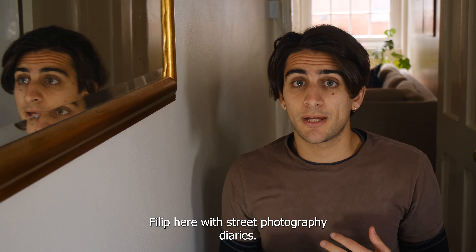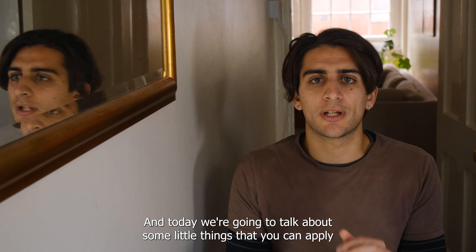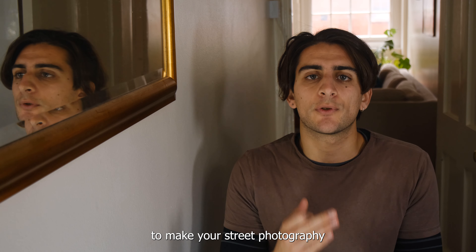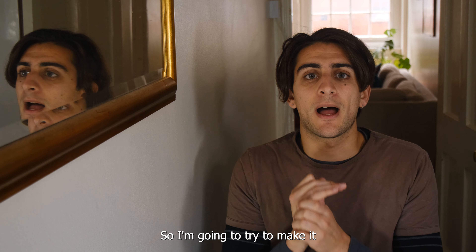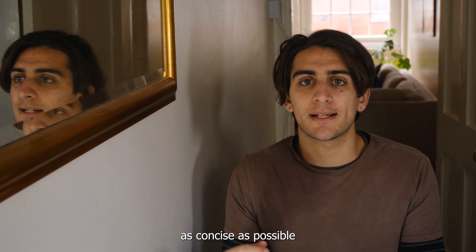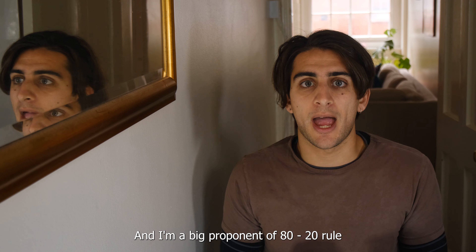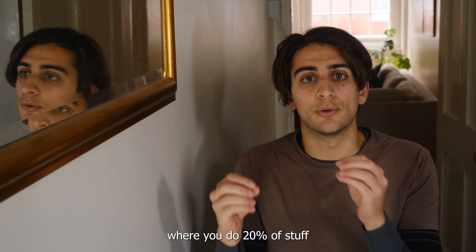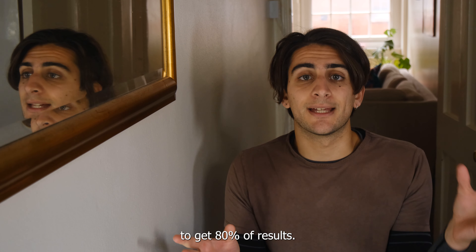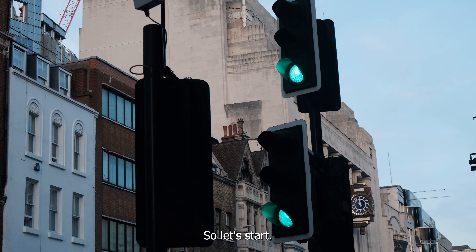Hello guys and girls, Philip here with Street Photography Diaries. Today we're going to talk about some little things you can apply to make your street photography consistently better. I'm going to try to make it as concise as possible — I'm a big proponent of the 80/20 rule, where you do 20% of things to get 80% of results. So let's start.